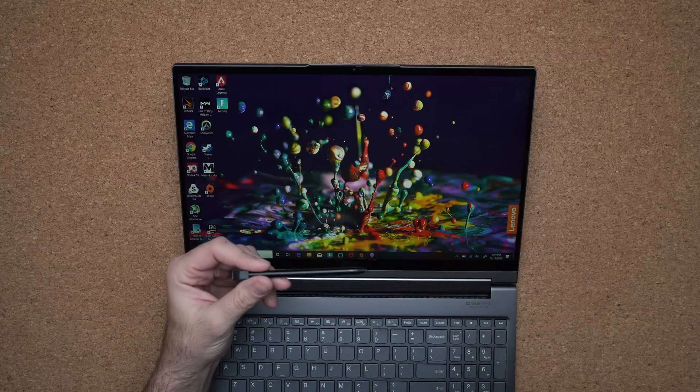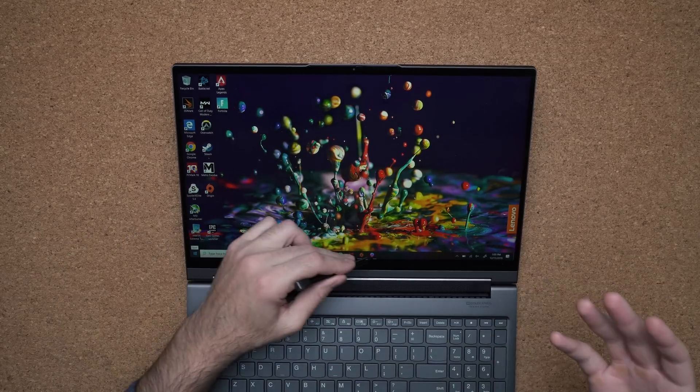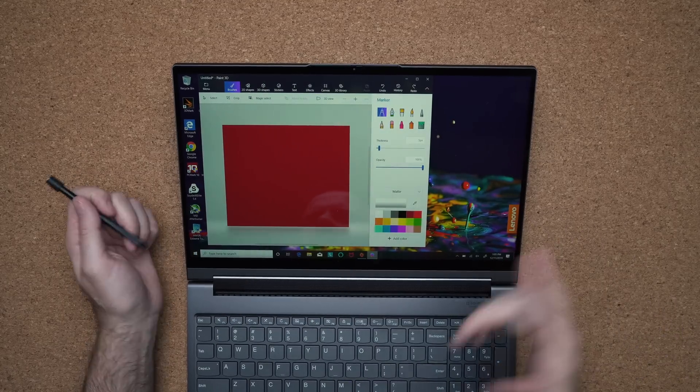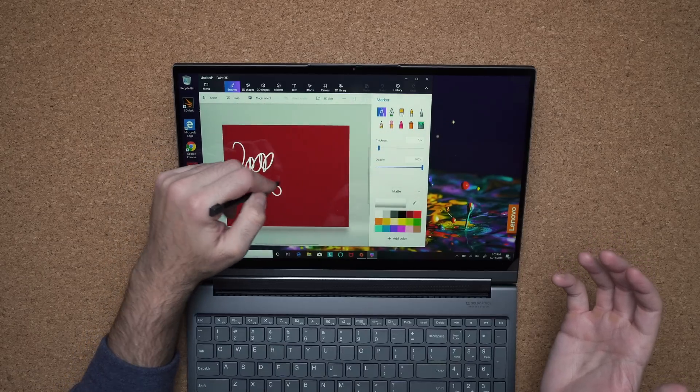The pen experience is good — not great, but good enough for someone getting into drawing or starting out as an artist. It's also fantastic for use cases like real estate agents where latency is good enough. The best part is that the pen is always stored inside the laptop, so you never have to worry about bringing it separately.